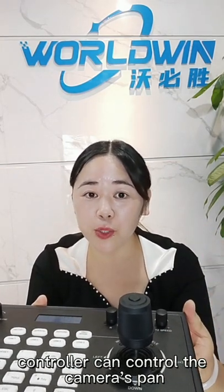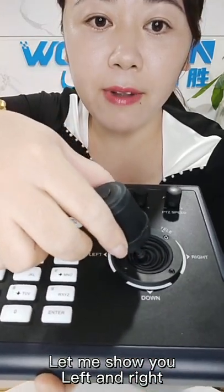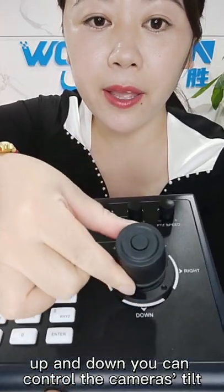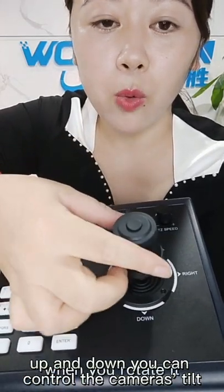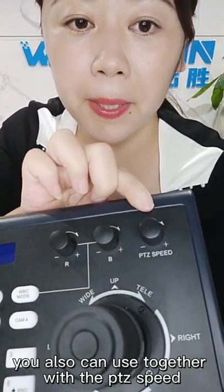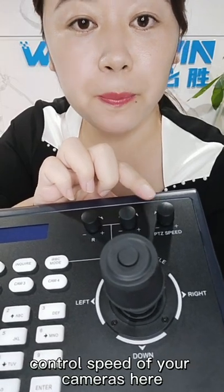This joystick controller can control the camera's pan, tilt, and zoom. Let me show you a near look. Left and right, you can control the camera's pan. Up and down, you can control the camera's tilt. When you rotate it, it can control the camera's zoom in and zoom out.